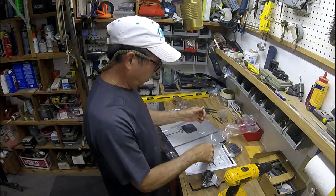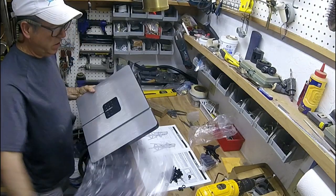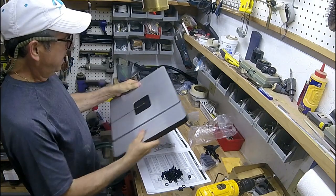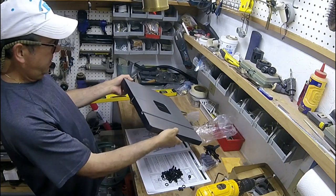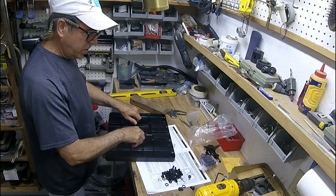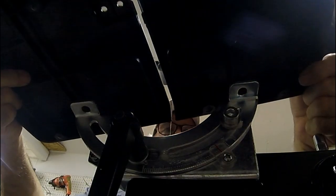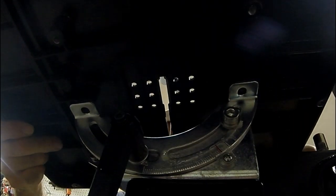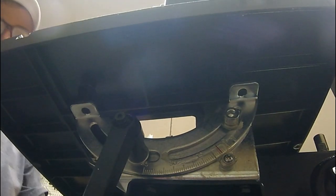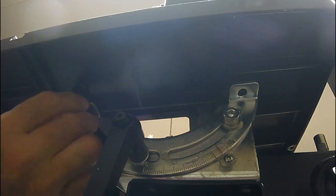First thing they ask you to do is install the table, so let's do it. The table is not cast iron — it's aluminum cast and then milled for a flat surface. It's got the mounting bolts already on it. It's a lot easier to align these bolts if you pop out that insert and then angle the table base just a little bit.